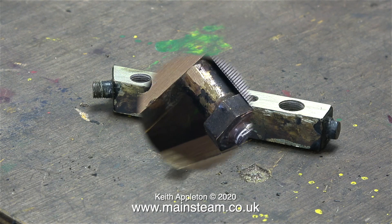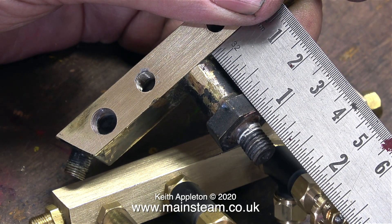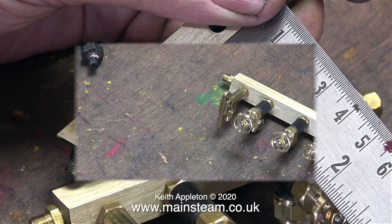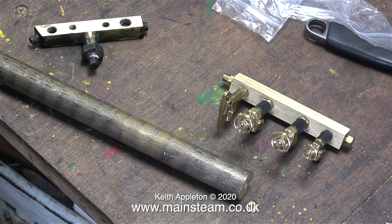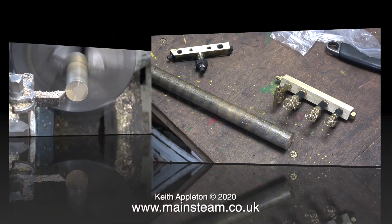This is the old turret and I just need to take a measurement to see how long the standard needs to be — as you can see on the ruler, seven eighths of an inch is the magic number. I temporarily fitted a whistle valve to the manifold as well.